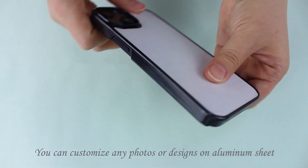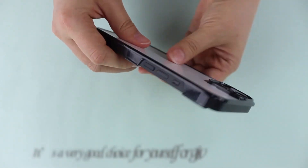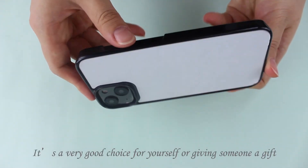You can custom any photos or designs on the aluminum sheet. It's a very good choice for yourself or giving someone a gift.